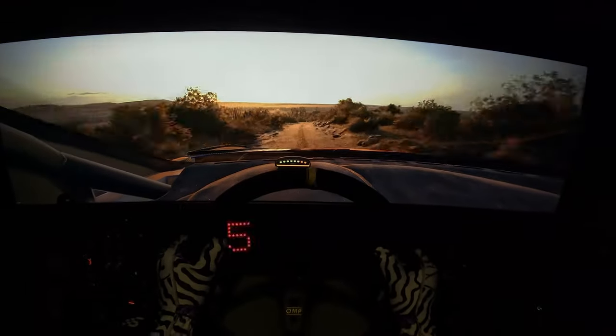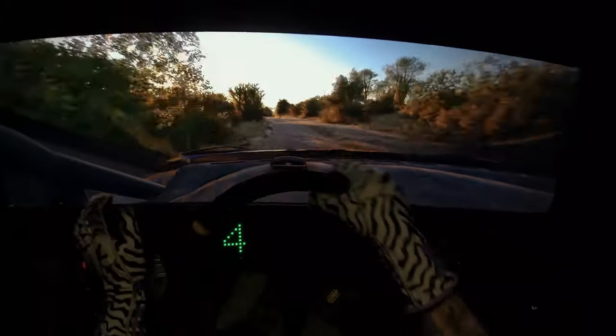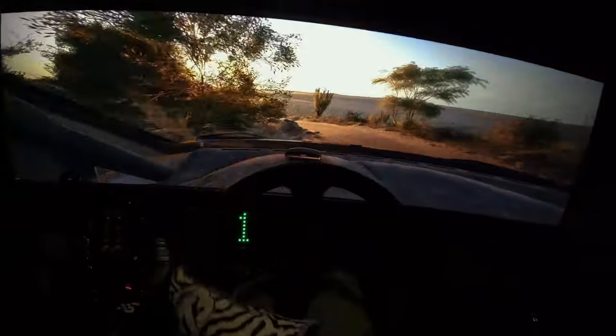Crest, into 4 right. Through 10, 70, 5 right. Over 1, into 4 right short. Over crest. 50, 1 left. Over crest, keep in. And 4 left. 40.